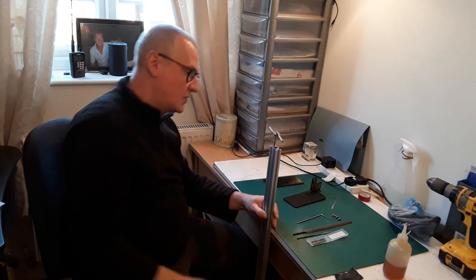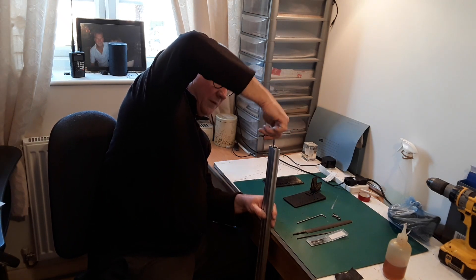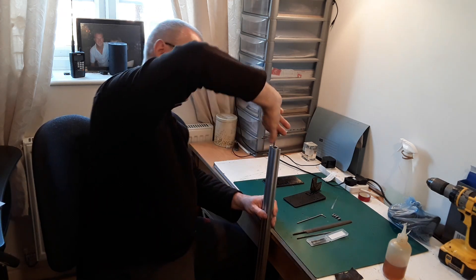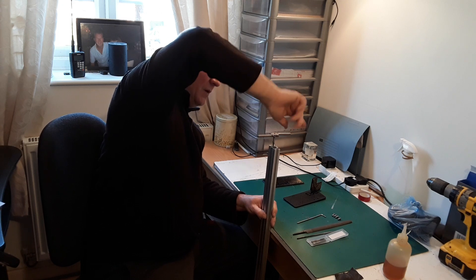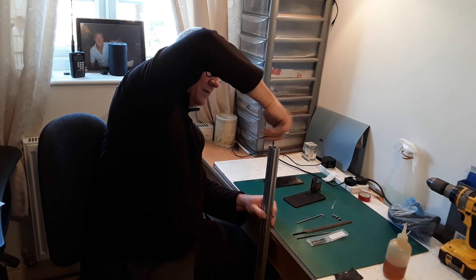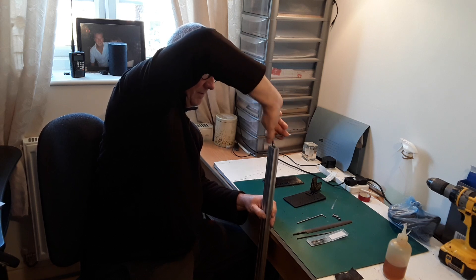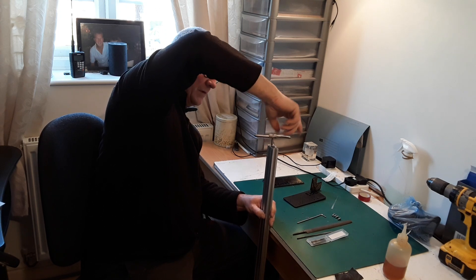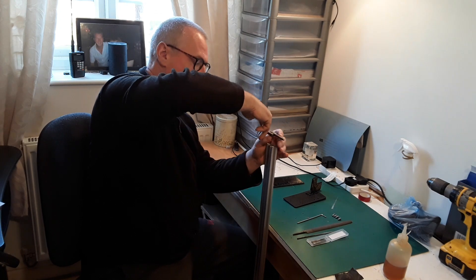It can be a little bit tricky to start off, but with it being such a small thread it tends to find its own center and its own way in anyway, so you won't be a million miles off doing it like this. Wind it in all the way — pretty good. Come out and do the last hole now.